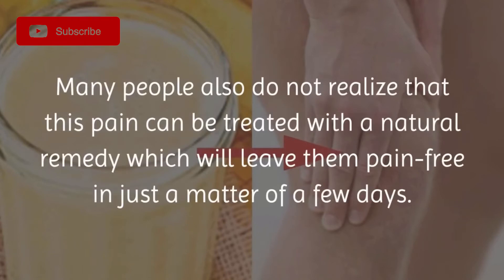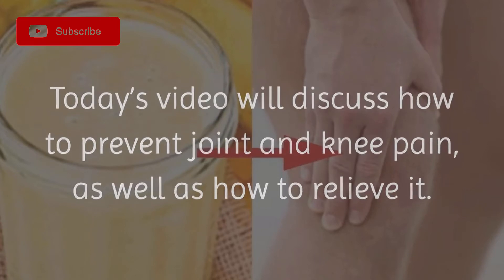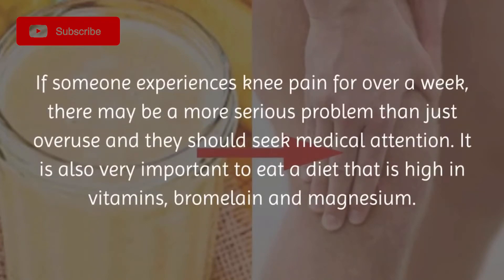Many people do not realize that this pain can be treated with a natural remedy, which will leave them pain-free in just a matter of a few days. Today's video will discuss how to prevent joint and knee pain, as well as how to relieve it. If someone experiences knee pain for over a week, there may be a more serious problem than just overuse, and they should seek medical attention.